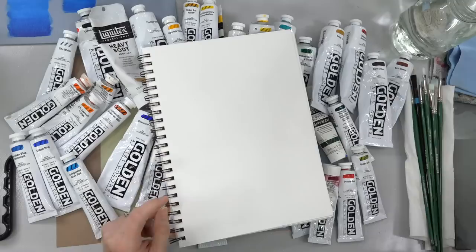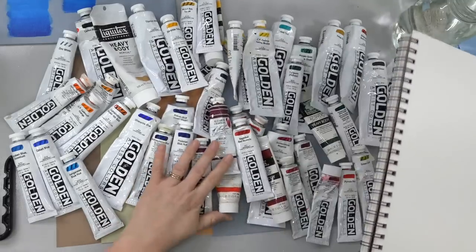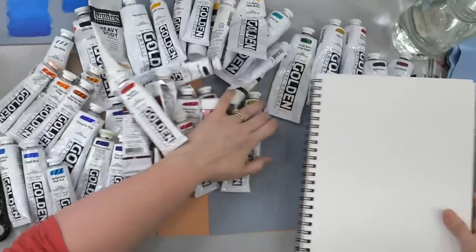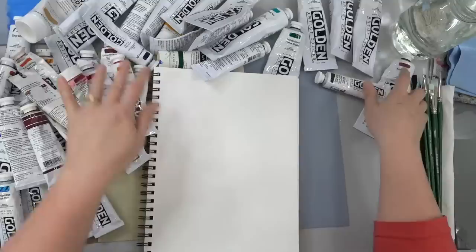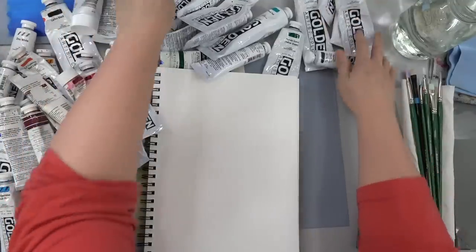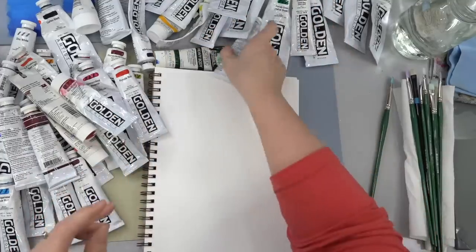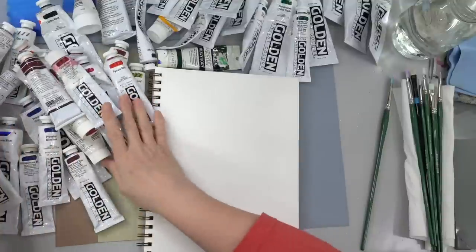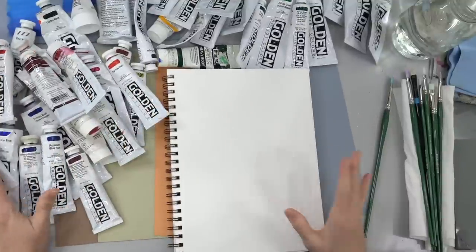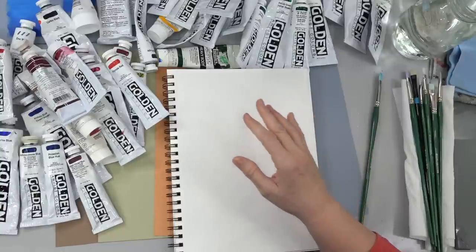I don't really have a plan except to kind of show you some ways that I approach color mixing. Let me just move all these out of the way — we'll grab them as we need them. So one thing that you'll see on a color wheel is your primary colors: red, yellow, and blue.